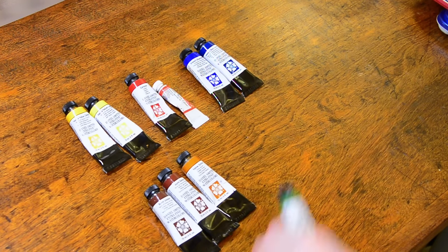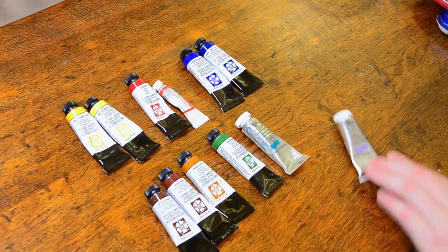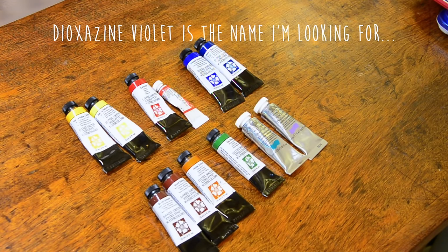I also started with a sap green, a phthalo green blue shade, and a convenience purple — this is a Winsor purple or dioxazine purple. A violet.